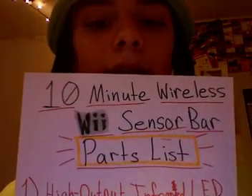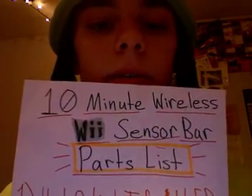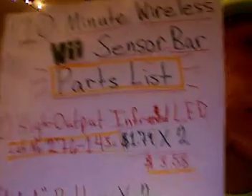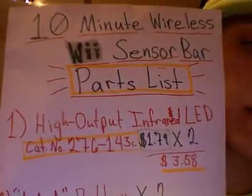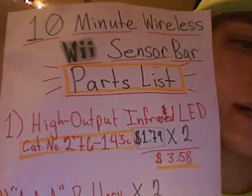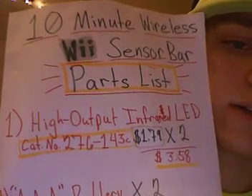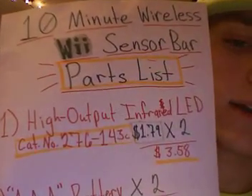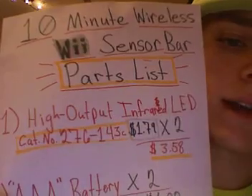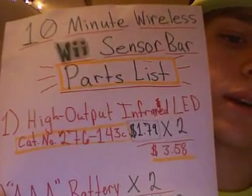Hello everybody. What I want to show you today is the parts list for the 10-minute wireless Wii sensor bar that I've shown in a couple other videos. Number one on this list is the high output infrared LED, and you'll be able to pick this up at Radio Shack. It'll cost about $1.79 and you'll need to buy two of those, so that'll total $3.58. The catalog number for that is 276-143C.